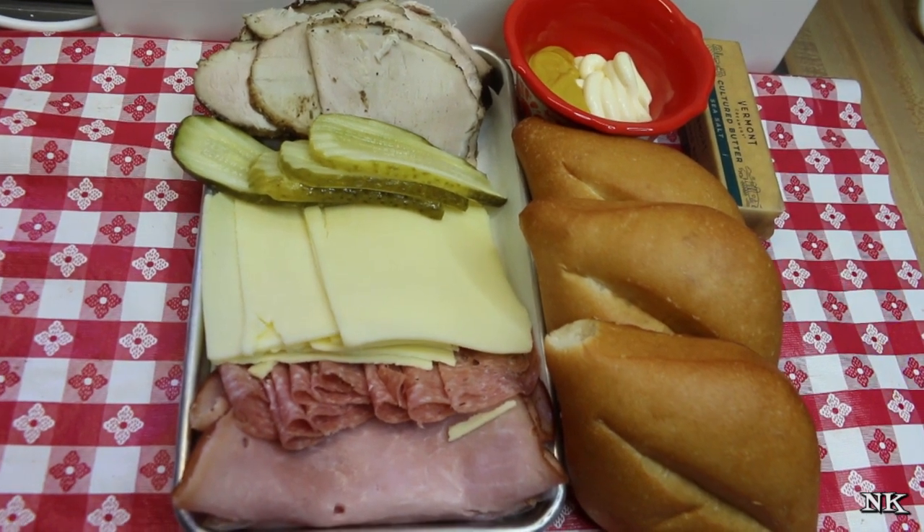There you have it - our Cuban sandwiches are all done and ready to enjoy for lunch. Really, what else do you need? Maybe some chips. A lot of people enjoy eating plantain chips or yucca chips with this, so it's entirely up to you.